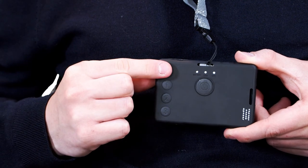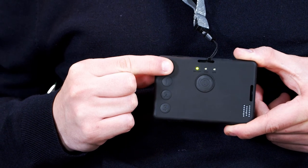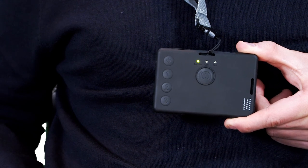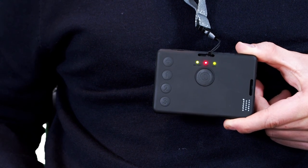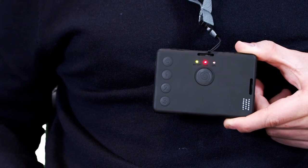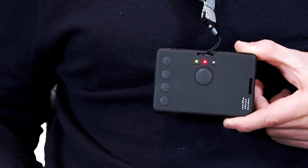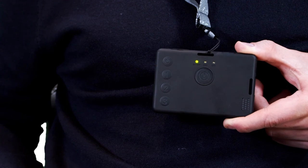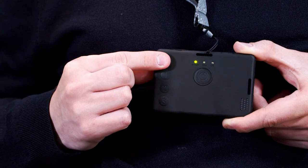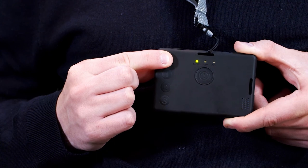To turn your badge on, simply press and hold the power button for a few seconds. It'll vibrate and chime, and the battery light indicator will turn green. The GSM indicator lights in the centre of the device will flash red and then stop. Once the battery light stops flashing and remains on a solid green, the device is working as it should. To turn off your badge, simply press and hold the power button — the device will vibrate, the lights will flash, then turn off. But for your safety, it's recommended that you leave your device on at all times.